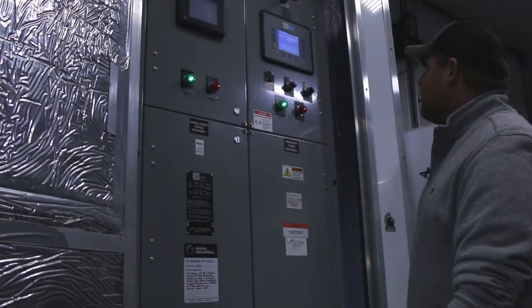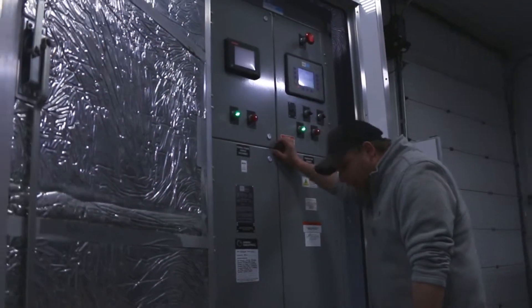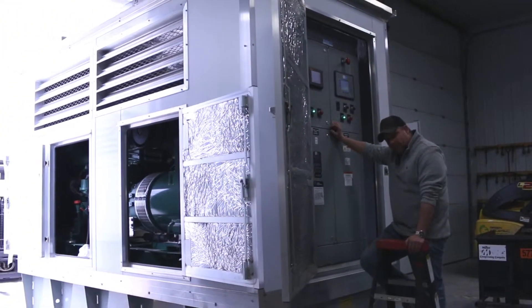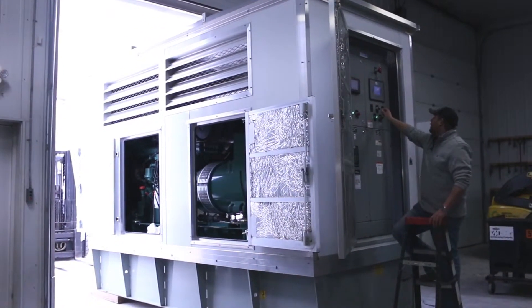We're going to go ahead and fire this thing up. At the end I'll tell you how you can get a hold of us. I should also mention we have six or seven machines that are almost exactly the same as this — nearly identical, however the engine is different. We're going to do a separate video on that package, but we're going to go ahead and get this one running for you.